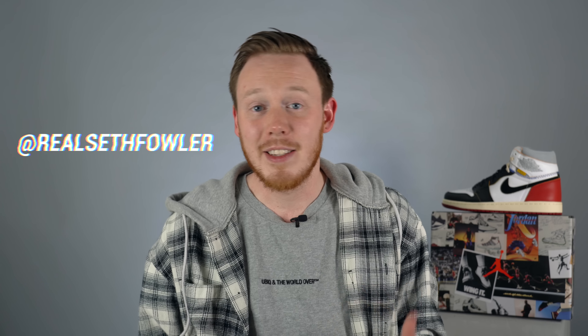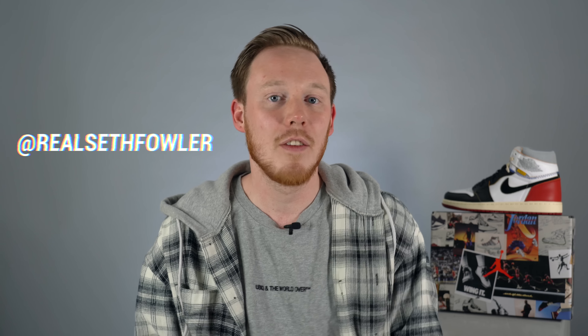What's up everybody? I'm Seth Fowler and today I'm finally reviewing a sneaker that I've been looking forward to grabbing for a very long time. Now about two months late, I finally have it — and that's the Union LA Air Jordan 1 Black Toe.